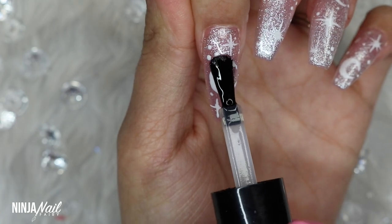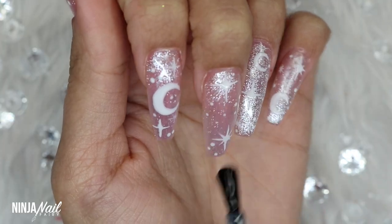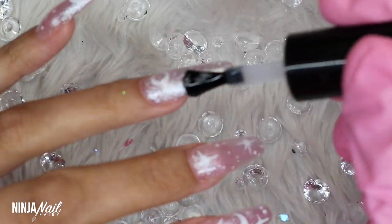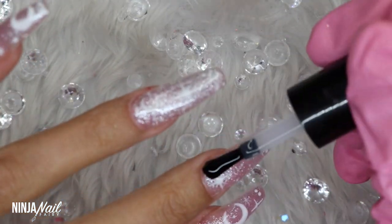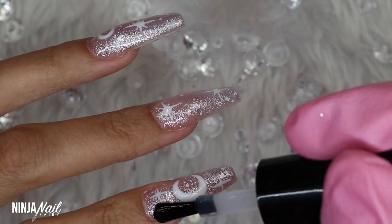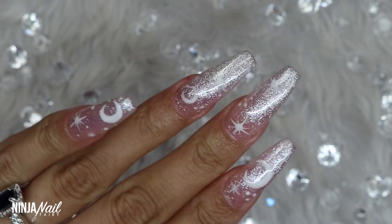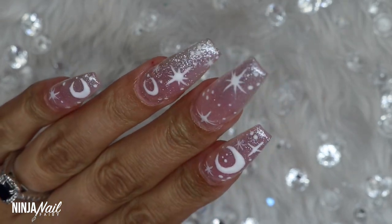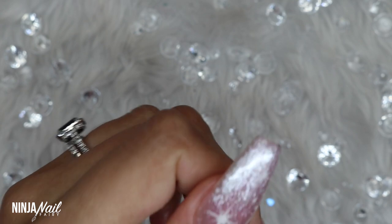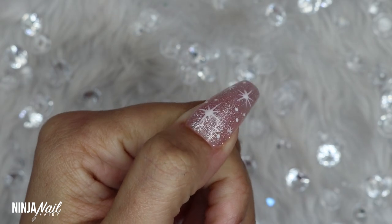Now that I'm happy with everything, I've cured in my Nail Mate professional lamp and I'm coming in with Super Gloss, applying this to all of the nails and making sure to cap the free edge and side walls to keep my design nice and chip-free. I am in love with this set — super simple, super classy. That Champagne gel polish could be an amazing base for any hand-painted design. I hope you guys love how it turned out — here are the final shots of the nails.